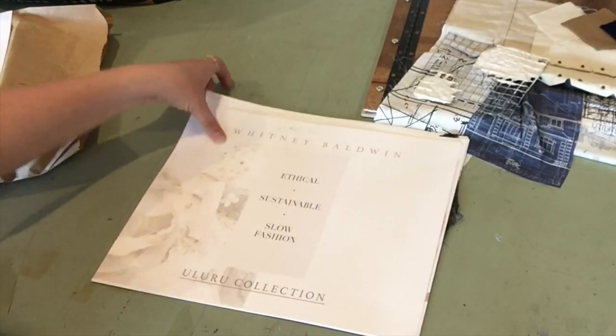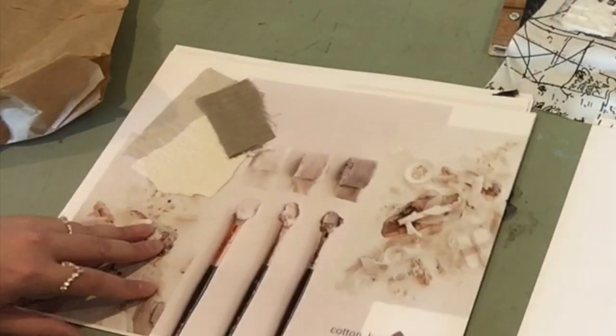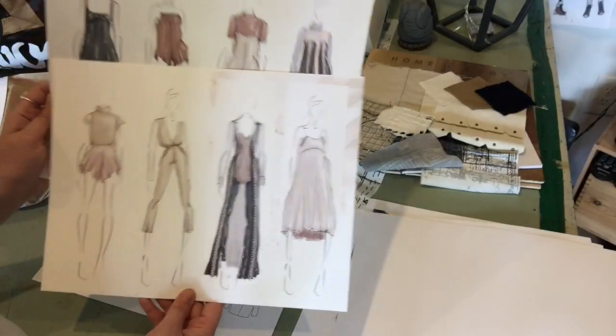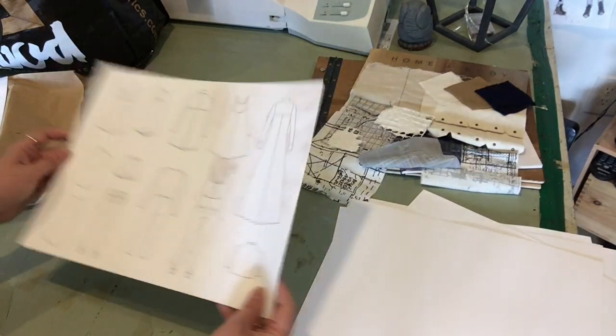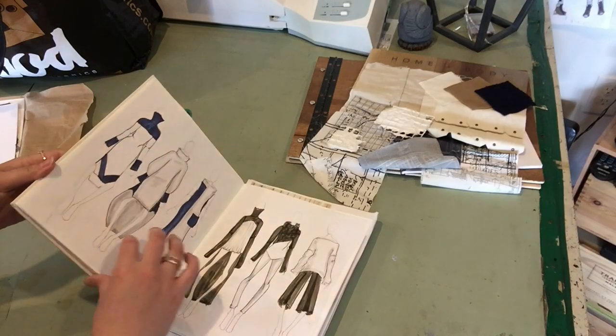I was working on a sustainable collection. I wanted to work with more soft silhouettes and a lighter color palette because I'm usually pretty heavy-handed, so this was kind of fun to do. Oh yeah, here's my journal for the CFDA.